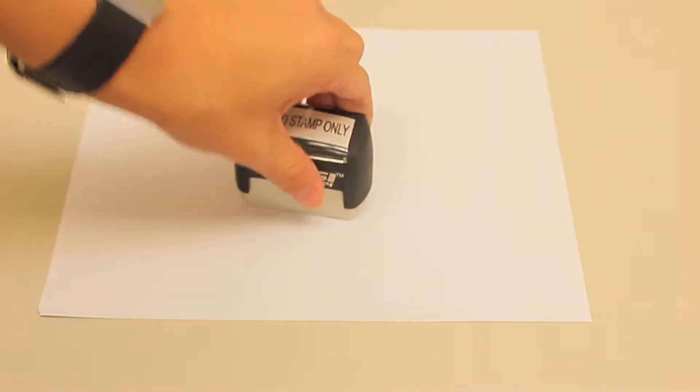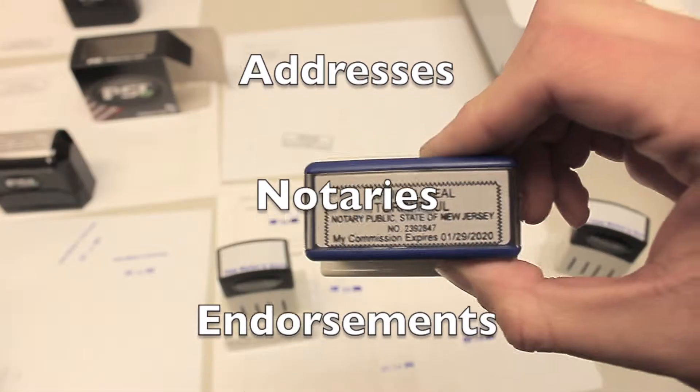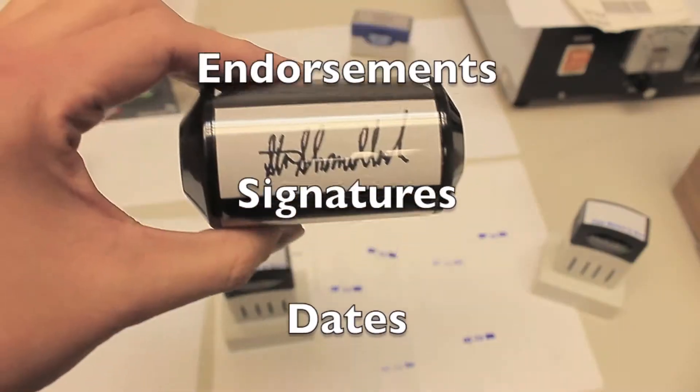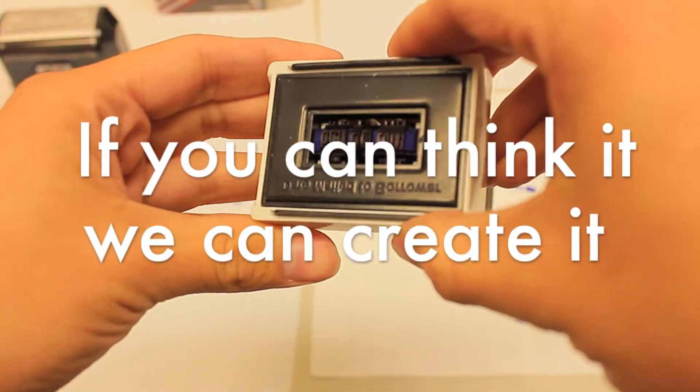Ideal for everyday needs. Use it for addresses, notaries, endorsements, signatures, dates, titles, even teacher stamps. If you can think it, we can create it.